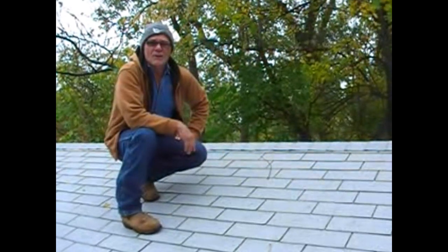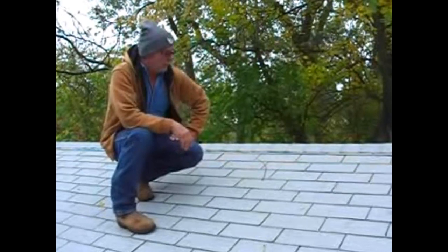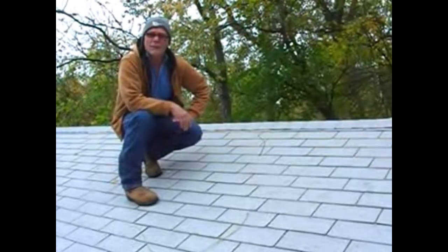Hey, Ron Williams with Ron's Roofing. I wanted to get back with you on a couple of things here. We got this roof put on yesterday afternoon before the rain, and I'm back here this morning. I thought I'd show you the difference between the patterns.